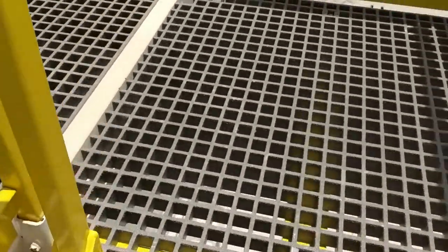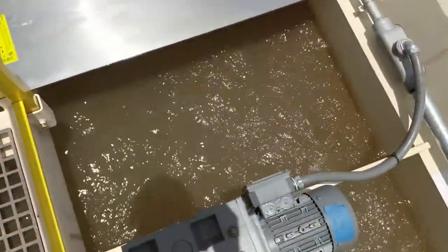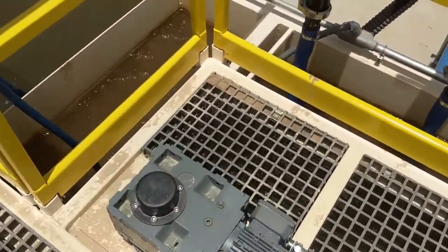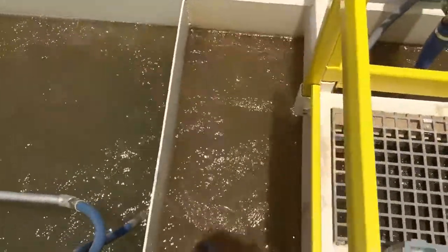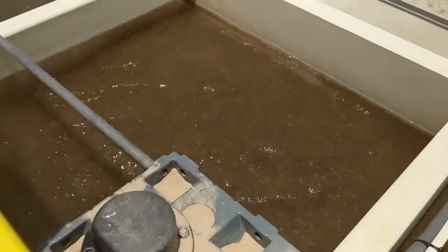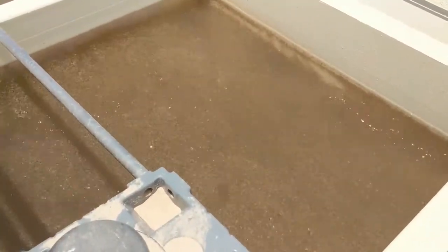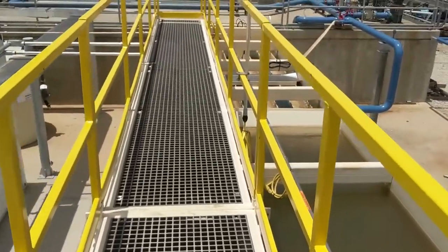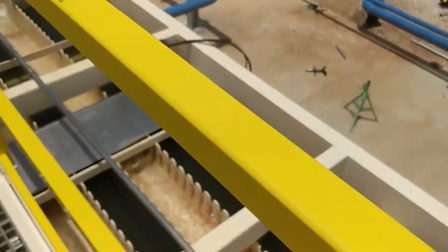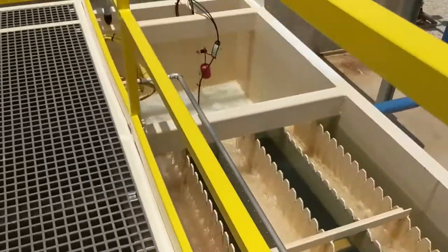The whole top deck is fiberglass grating — it's nice for operators to walk on. This is our rapid mix coagulation zone. We've got sand and floc recirculating here. Hopefully you can see the floc in this video — it's got really good floc formation. This is our launder, which makes its way to our overflow. Again, this is at 800 gallons per minute, maintaining a very clean discharge.